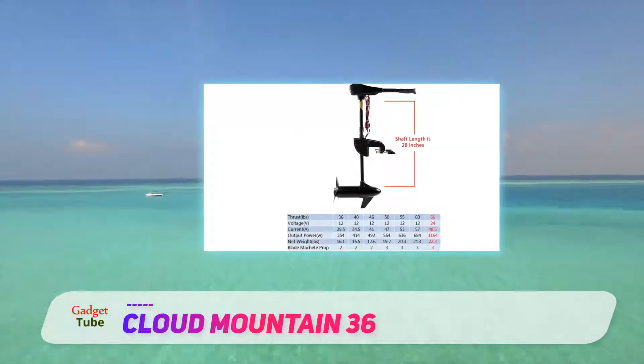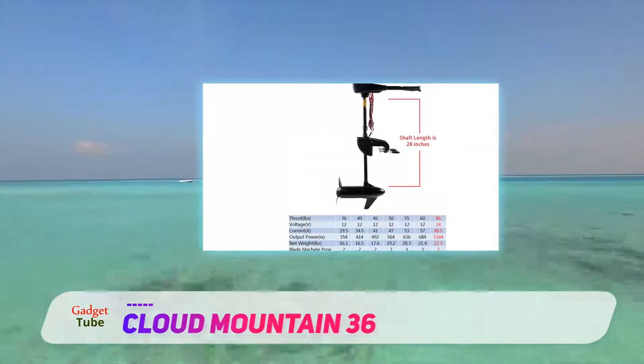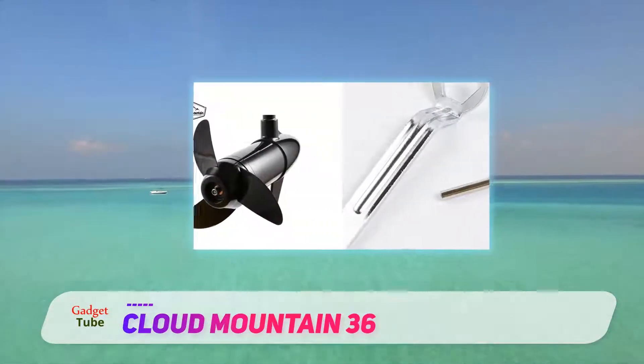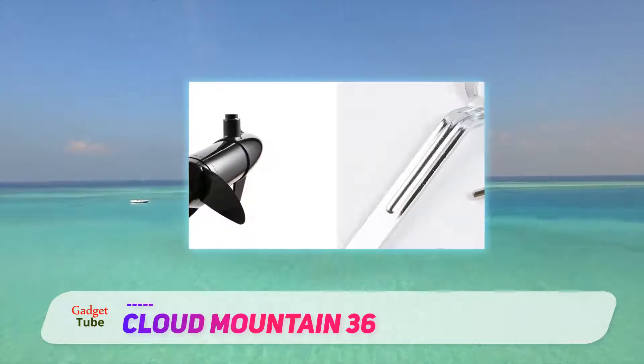It can be used both in salt water as well as fresh water. The hardware used is resistant to corrosion, however it's not a bad idea to rinse it off with fresh water after use.